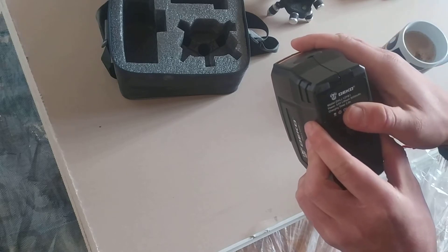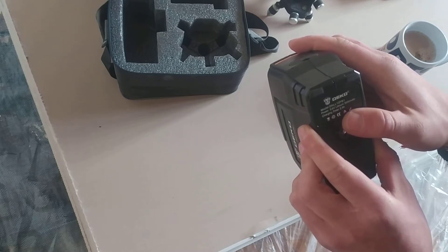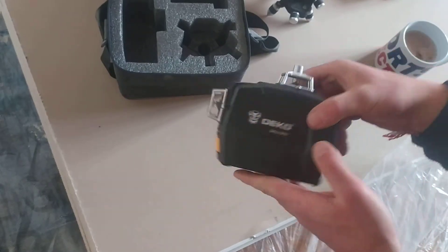We've got 3.6 volts, 300 mAh battery. Charging time is two and a half hours, so it's probably charging at one amp on five volts.